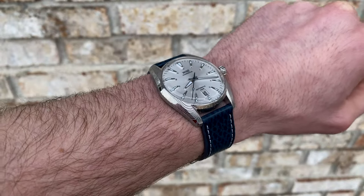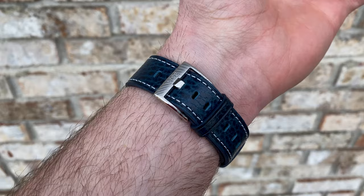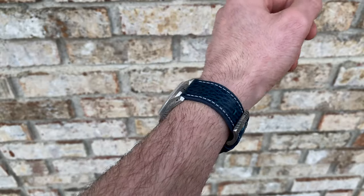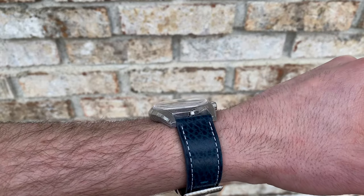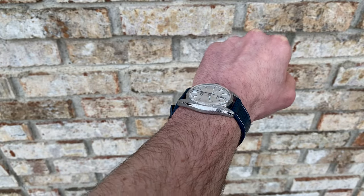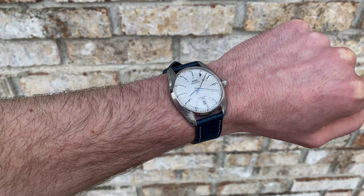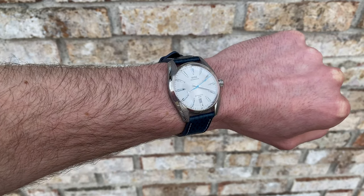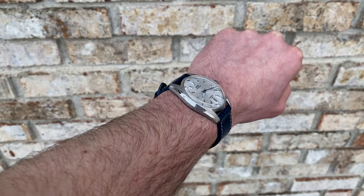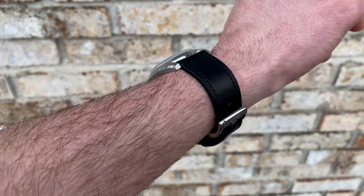Shifting over to the straps — this wears quite nicely on my 6.5-inch wrist. It fits very well with a somewhat short lug-to-lug of 46.3 millimeters. This comes with two different straps. You get this blue version, which has a nice texture as well as contrast stitching. Both of these are leather straps — extremely pliable right out of the box, they really drape right over the wrist. Both feature quick-release spring bars on the back as well, so it'll be easy to switch those out. Standard 20 millimeter sizing makes it easy to try other straps like a Coloreb or similar.